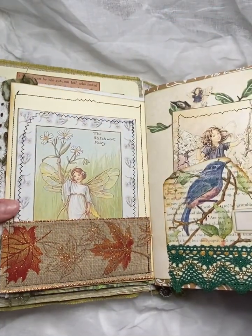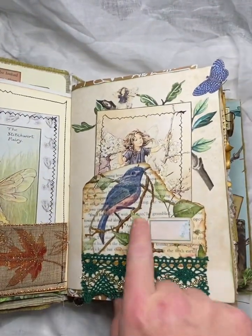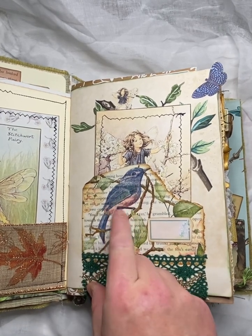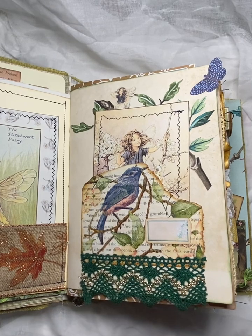Backed with coffee dyed paper there. And I made a pocket here out of a book page — actually it was a napkin that I decoupaged onto the book page here.